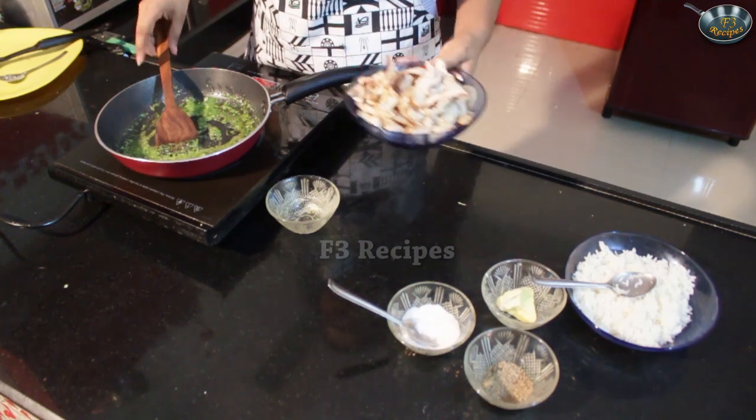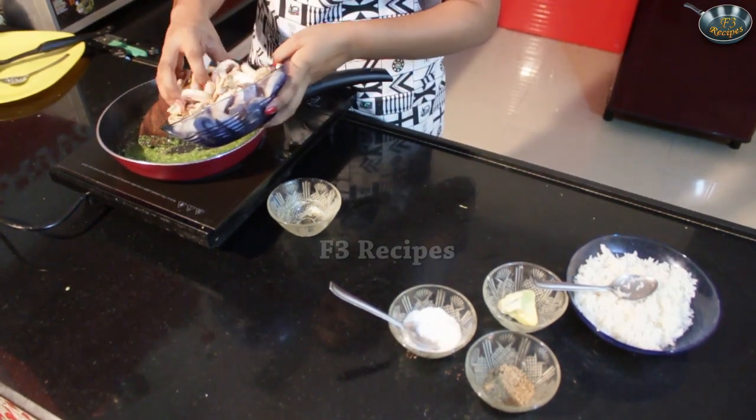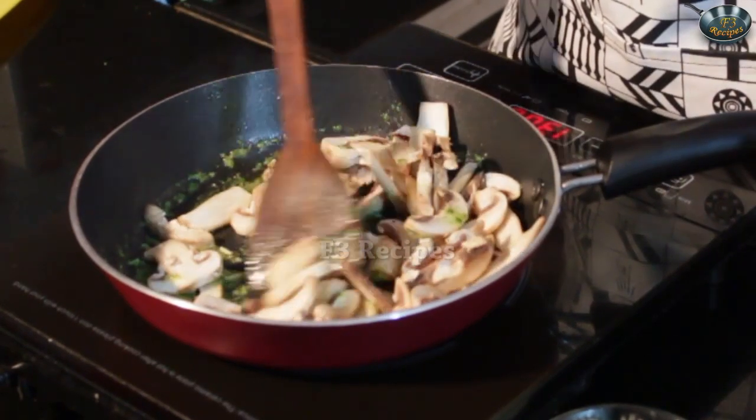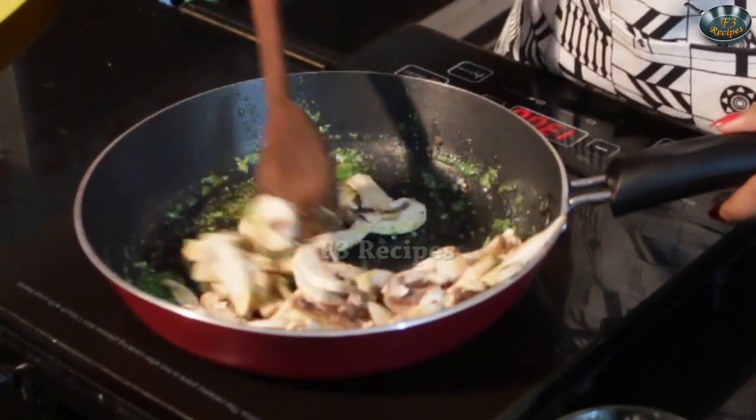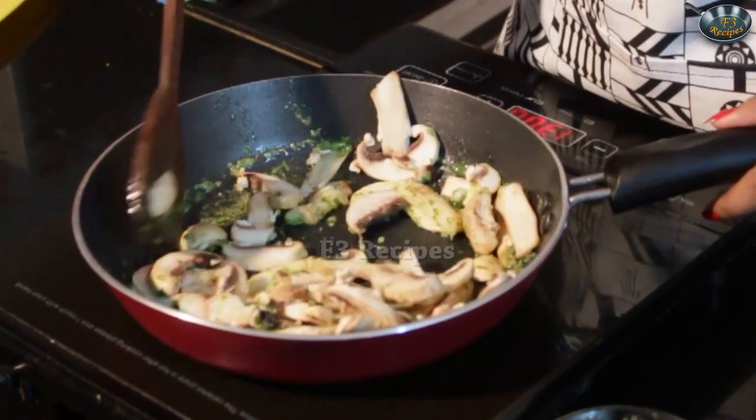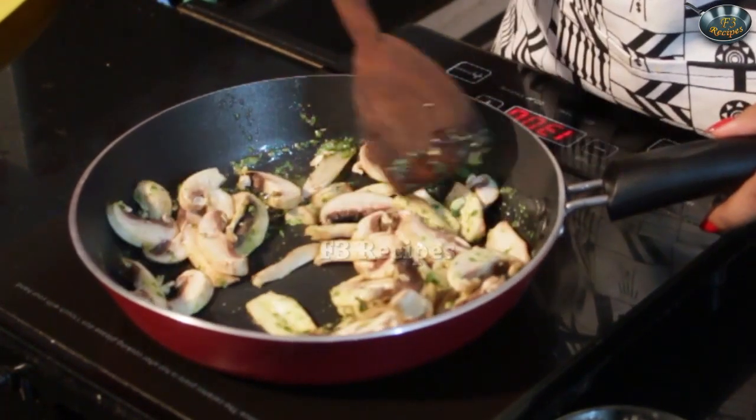Now we are going to add the mushrooms into the hot pan, and saute so that the mushrooms are evenly covered with the mixture.